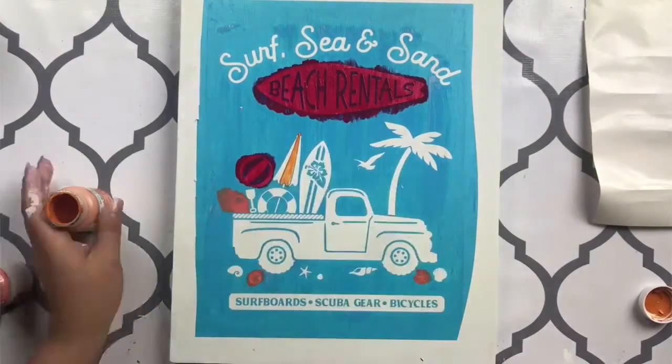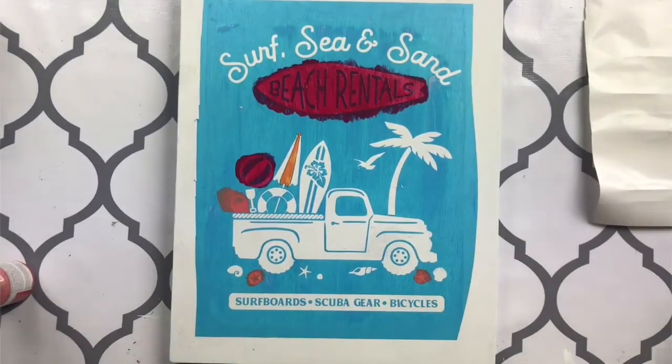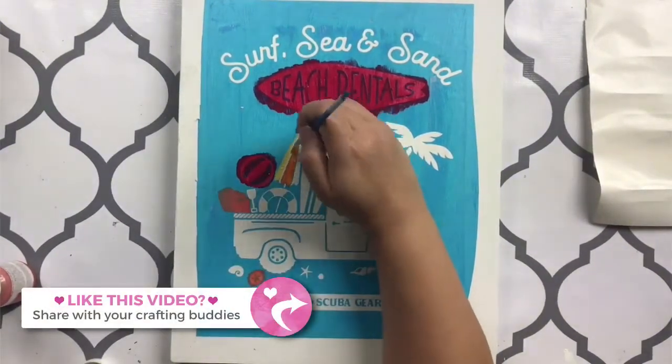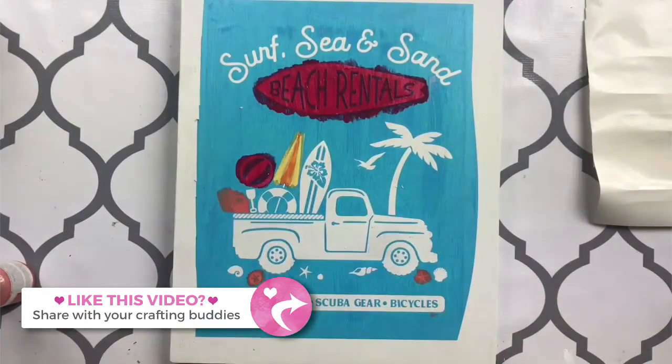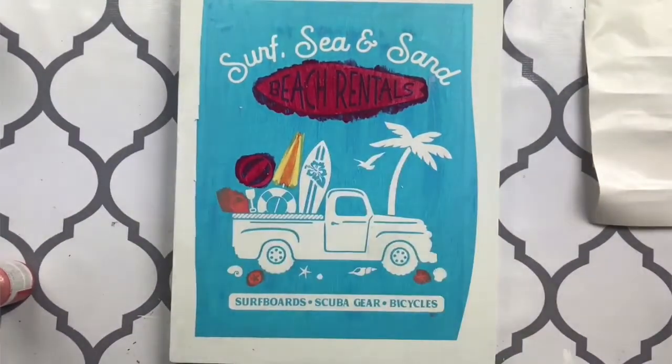Once the Mod Podge is dry or somewhat dry, you can go ahead and start painting all the different colors. I used a combination of different types of brushes depending on the size of what I was painting — some angled brushes, some larger brushes. I've also used makeup sponges in the past, which are really nice because you can just dab them really gently. I also keep a jar of water, some baby wipes, and towels so I can clean off my brushes easily and fix up any mistakes.